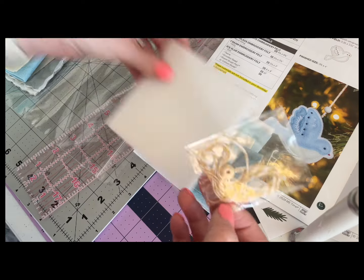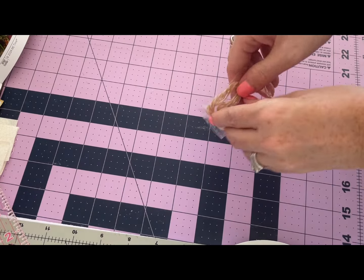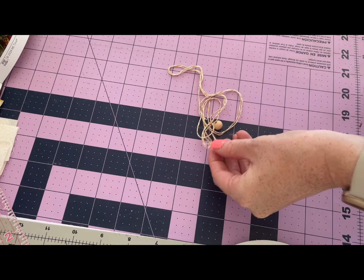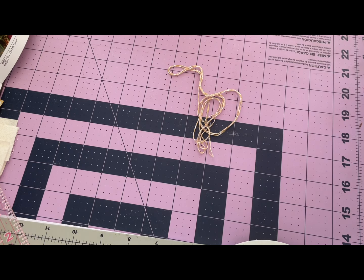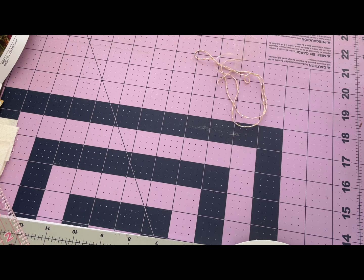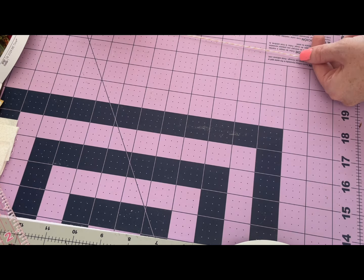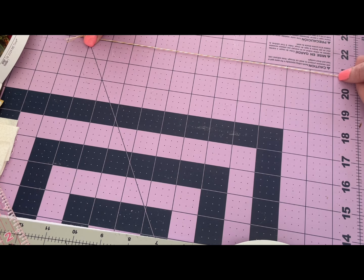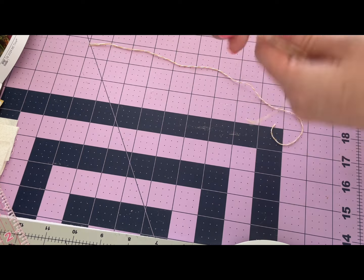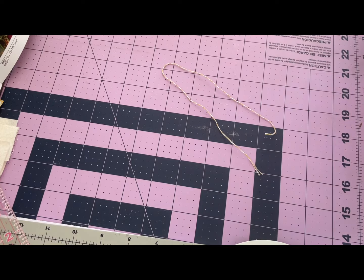We know we need to cut the string for sure. The twine is just a little bit long, so we'll give it a quick little trim. We're going to measure out 12 inches, which is what we need for this project. Trim it right there, and then this excess twine we can put away for another time.